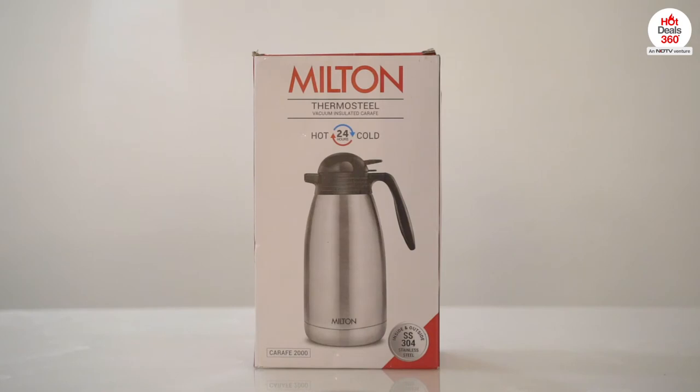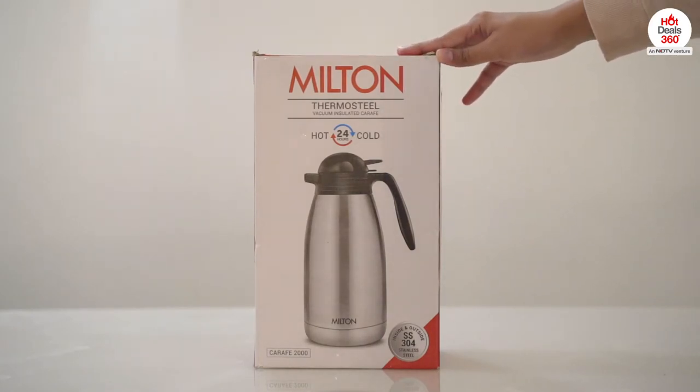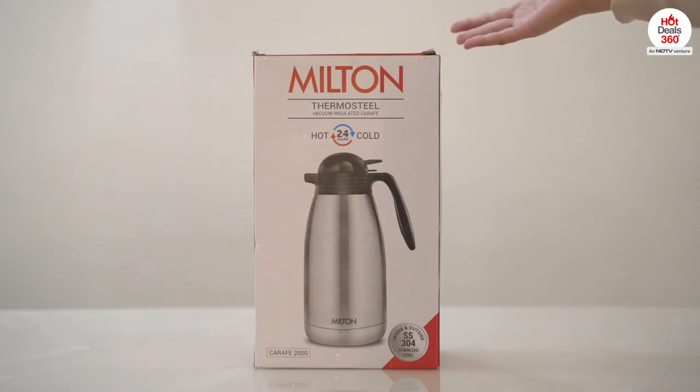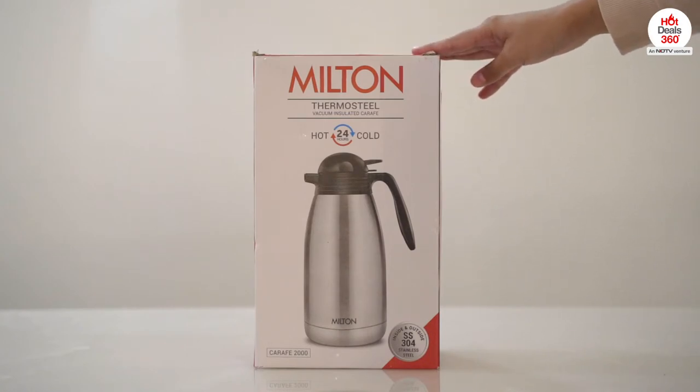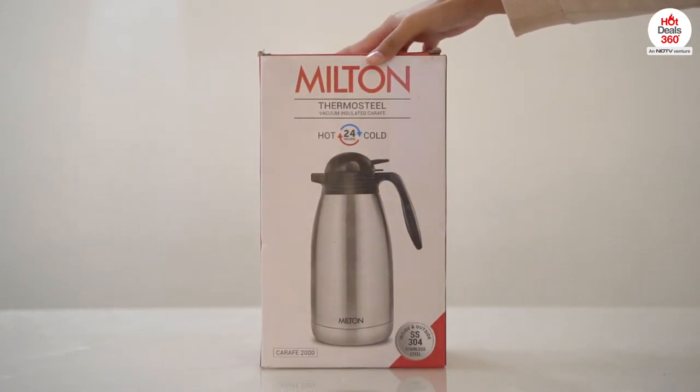Hi guys, today I have with me the Milton Thermosteel Vacuum Insulated Carafe, and in this video I'll be reviewing this product. So without any further ado, let's quickly get started. This is how the packaging looks like.